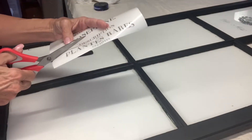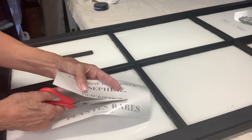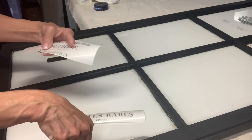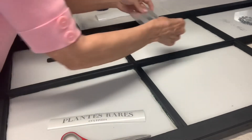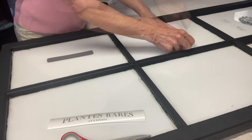I used Iron Orchid Designs transfers on each windowpane. These were smaller than the area I wanted to cover, so I cut each one apart and arranged them on each windowpane to fill the space.